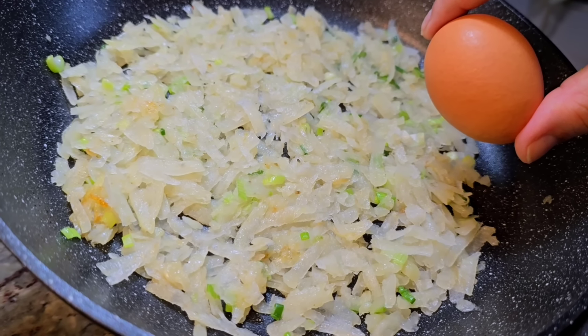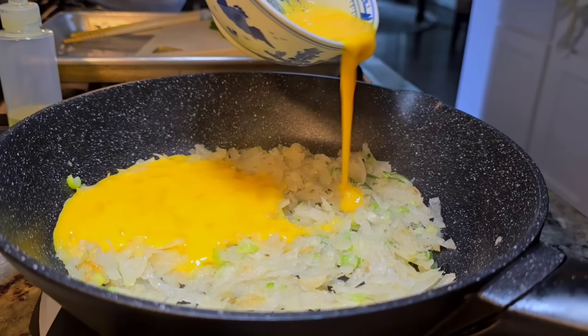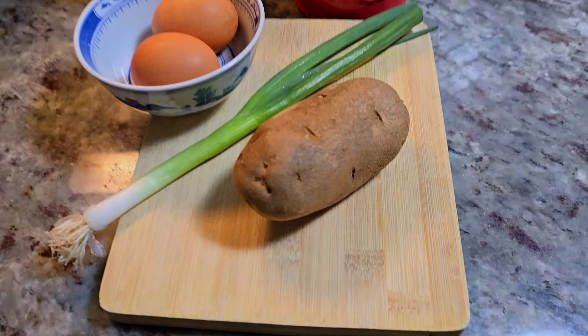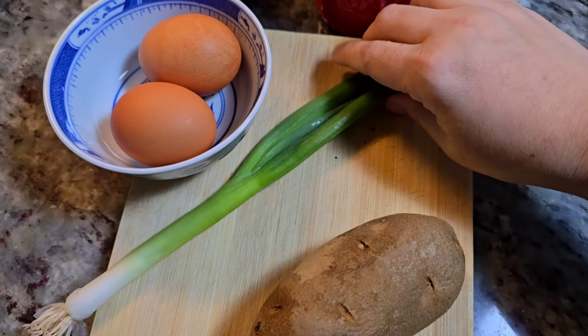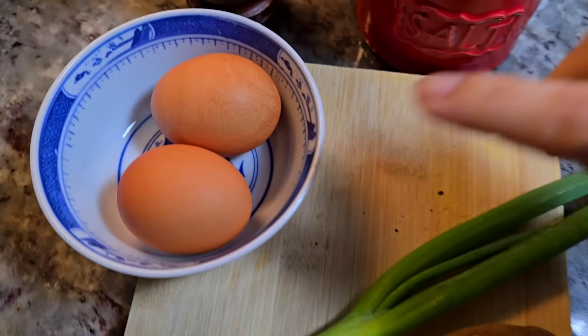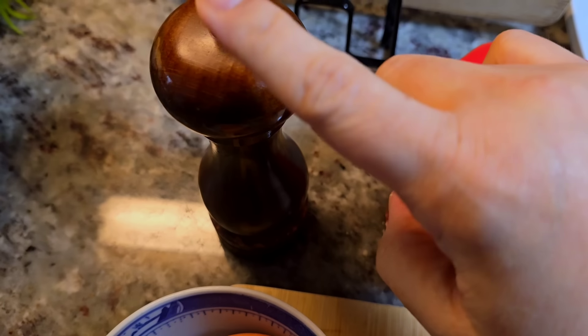I've got potato and egg and I'm going to show you the delicious potato recipe that I have made twice this week. It's so good and easy to make. I'm going to have this for a meal. I'm hungry and I'm going to show you something that I make that is so simple. I have one medium potato, scallion, two large eggs, some salt and pepper.